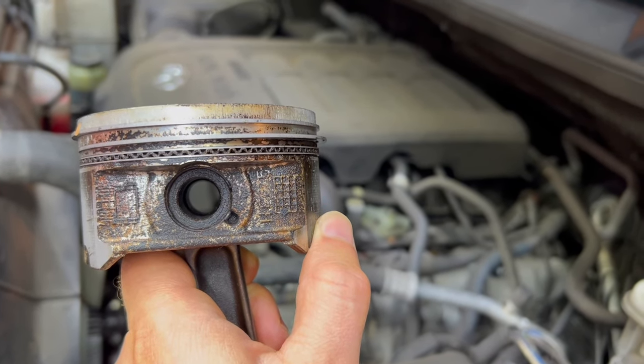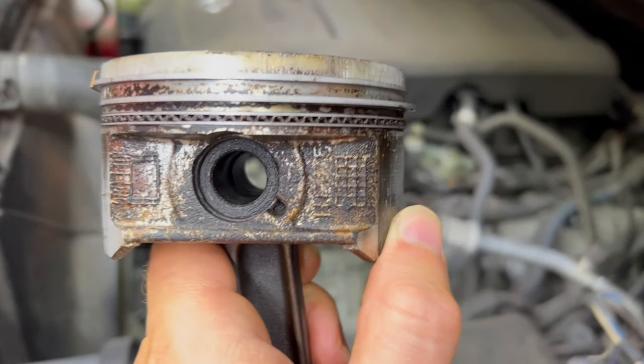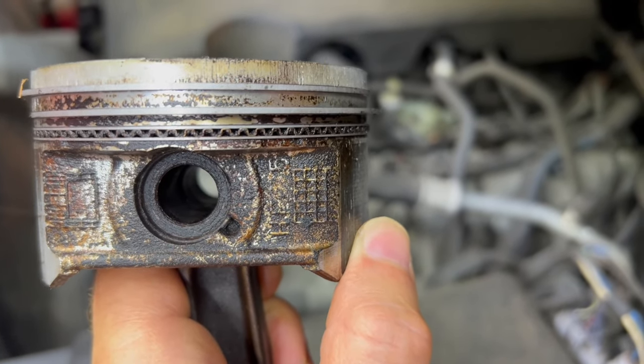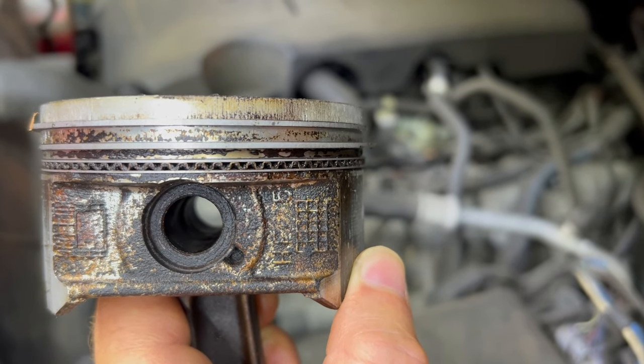Hello and welcome to my channel. Today I'm gonna show you guys something that I have been promising for a long time, and there is a word in the street that it works. Well, let's find out in this video.